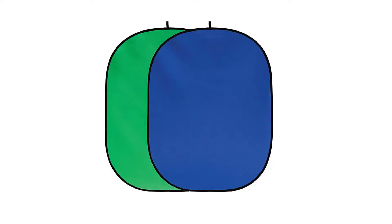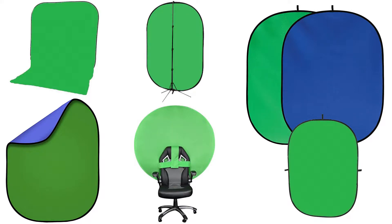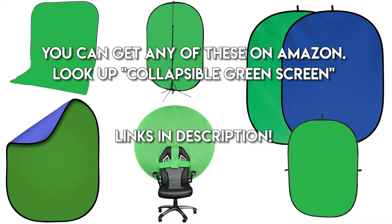If this one doesn't work for you, for whatever reason, there's still several more options. Similar to the Elgato green screen would be a collapsible backdrop that you can hang from the ceiling, or strap to your chair's backrest, or lean against the wall, or something like that. They might be slightly more difficult to set up, and might be a bigger pain to deal with overall, but if price is an important factor and you're willing to sacrifice some of the convenience, this might be an acceptable alternative.